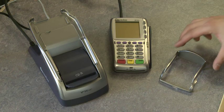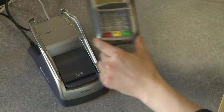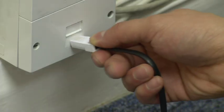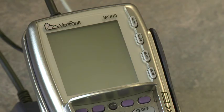You can now fit the pin guard onto the terminal and place it onto the base. Plug the telephone cable into your wall socket and the power in at the main supply. The terminal will power up.